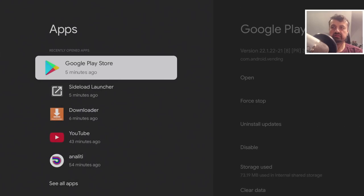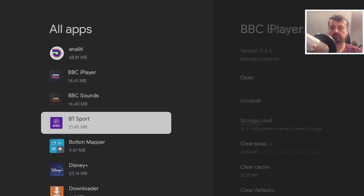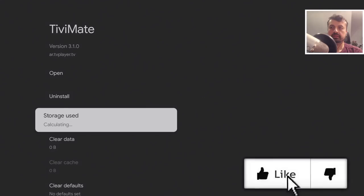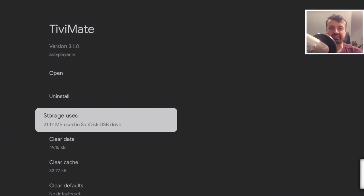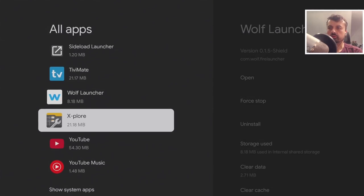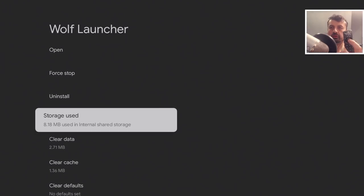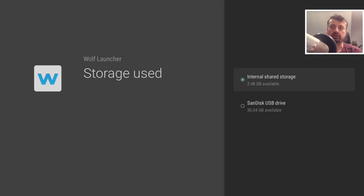Now that we've enabled that option, let's go back to Applications and try moving those two apps. For TV Mate, go to Storage — I now have the option to move it to the USB drive. Click it, and the application has been fully migrated to the USB drive. For the Wolf Launcher, which previously had no move option, clicking now gives us the option to move it. That's how you move apps that were only designed for internal storage over to your USB drive.